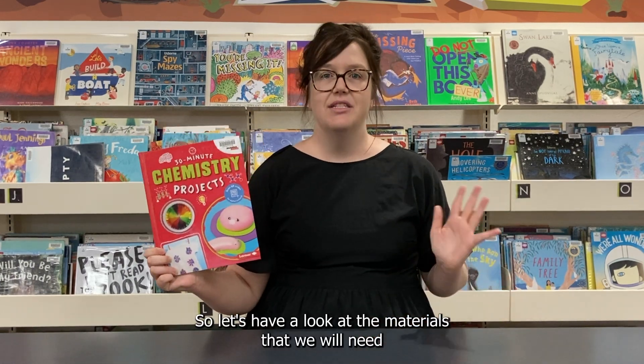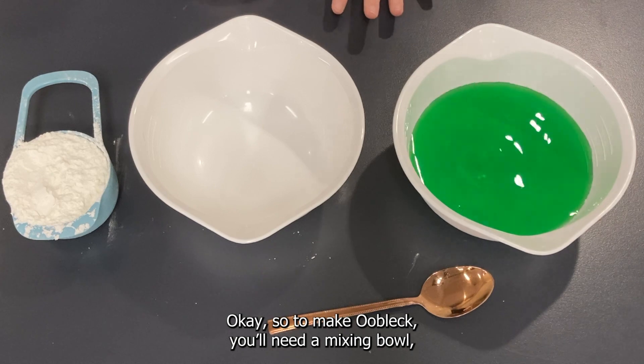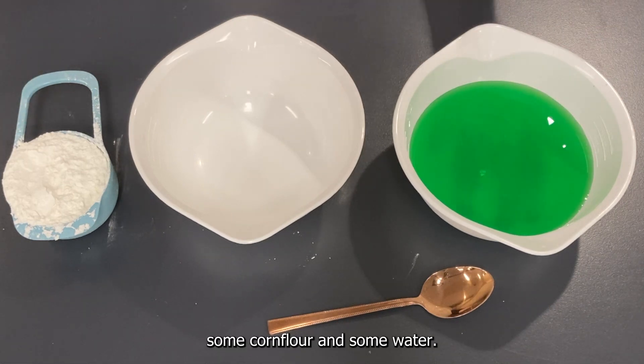Let's have a look at the materials we'll need to make our super slimy oobleck. To make oobleck you need a mixing bowl, a measuring cup, a spoon, some corn flour, and some water.